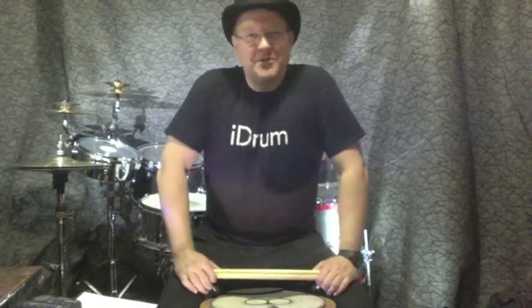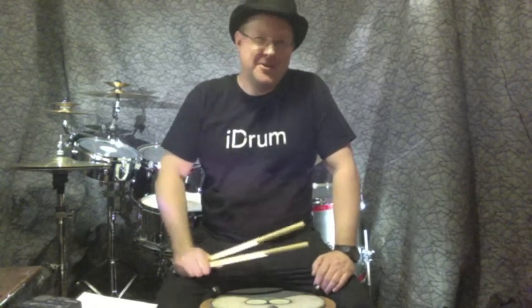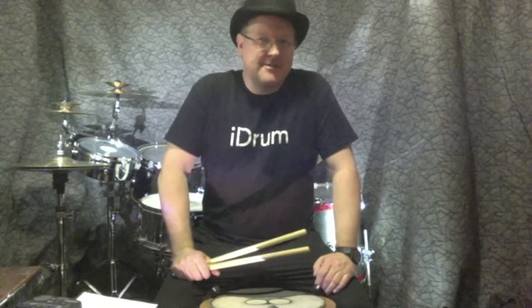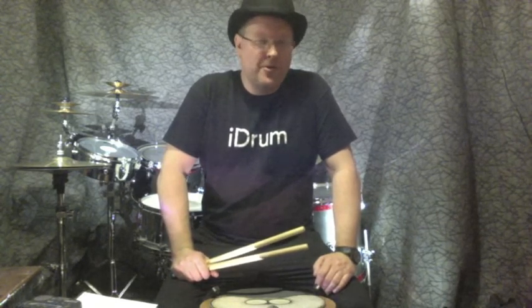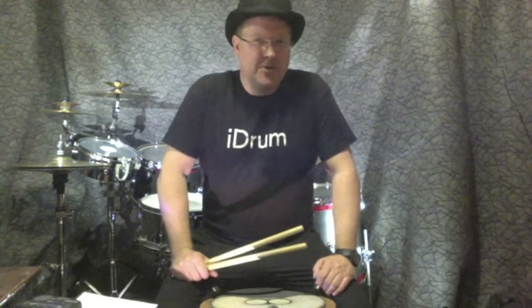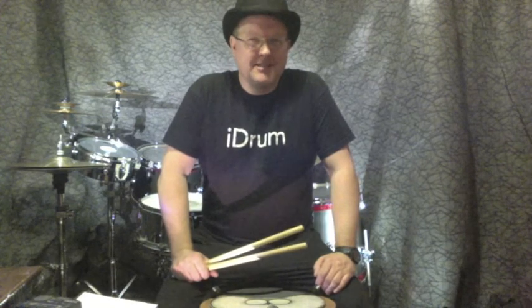Hi guys, welcome to a series of videos designed to help you practice with your pad, get used to a click track, and develop the most basic skills in drumming. We're not going to go through all the rudiments, just the ones you really need to get fast and neat at the beginning of your drum career. My name is Jason Horsler and I'm going to take you through these exercises.